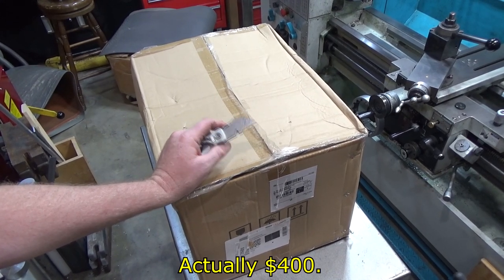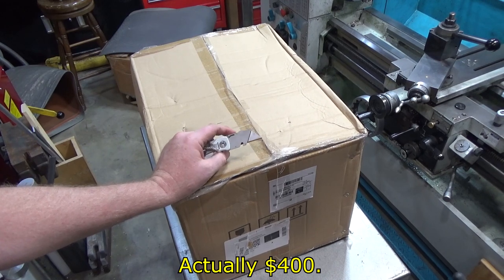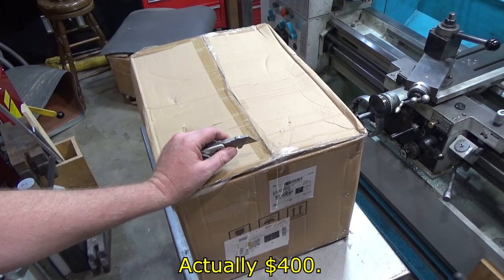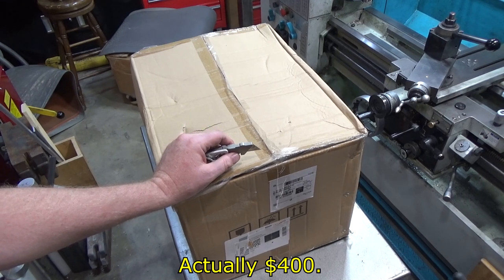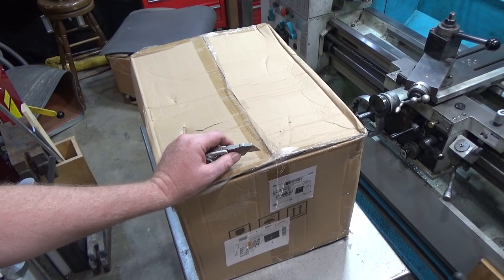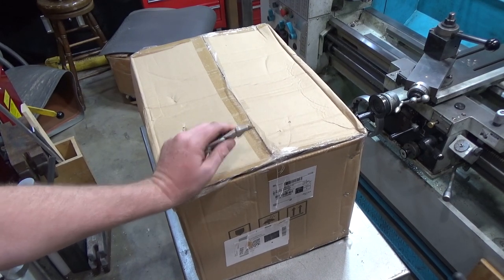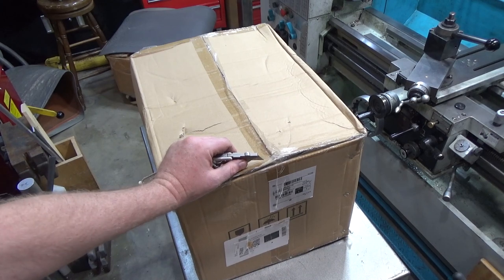The vacuum pump I just showed you was $500 and it did not come with a vacuum chamber. This one comes with the chamber and it's listing at $169.99 on Amazon. The vacuum chamber I bought separately was about $100-125, so just the vacuum chamber alone cost as much as this whole package.